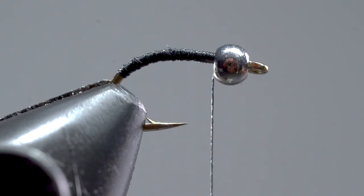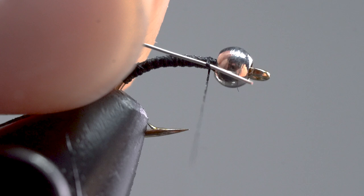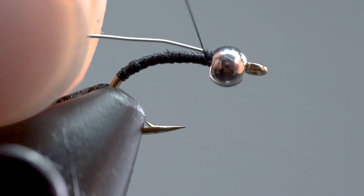Take your piece of wire and attach it to the hook. To do this, hold the wire at about a 45 degree angle in front of the hook. Wrap your thread over the wire once or twice, then slowly pull the wire until the end is just behind the bead. Now work your way back, placing securing wraps all the way to where your thread base ended.